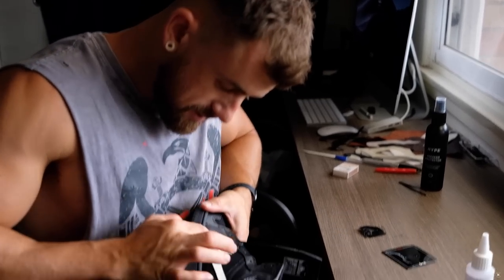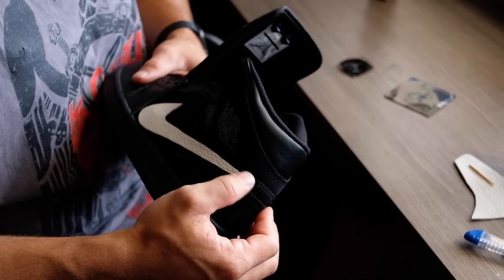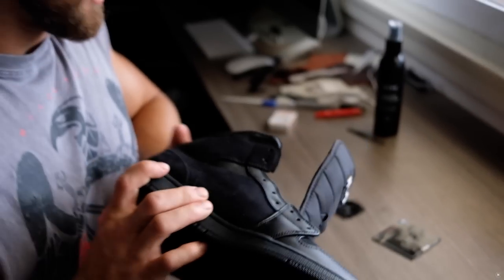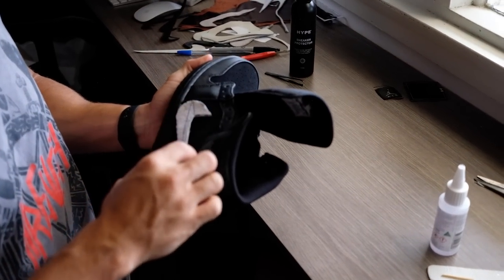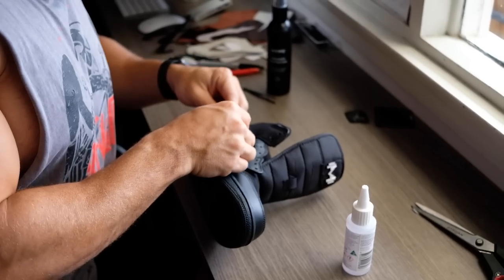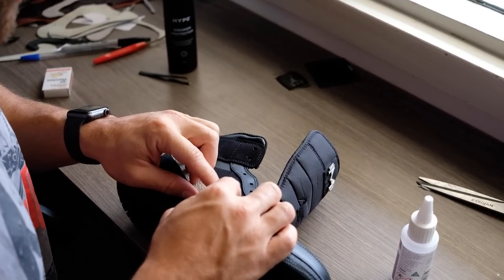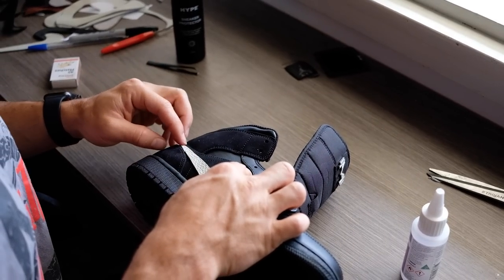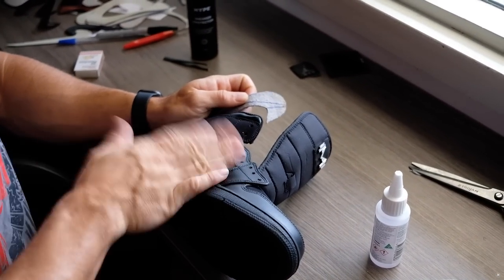Now we can come back and see that this side is stuck on. I'm gonna go through and do the other side now. The way I'll do the other side: I'll line my tick up, make sure it's the same size, same shape, about the same length. Gonna do a quick little test run — put it on, put it in place. Yep, looking good, sitting neat. Great, good to go.